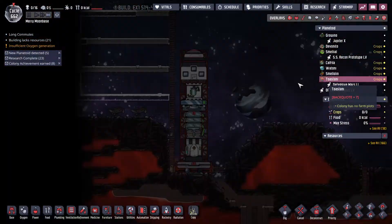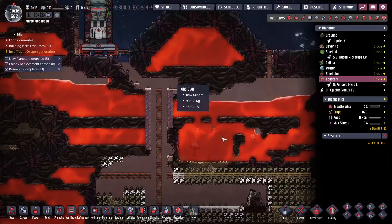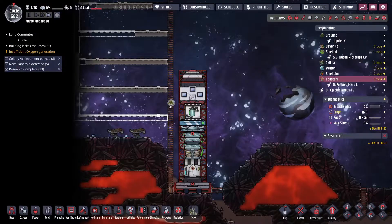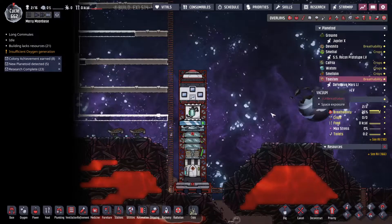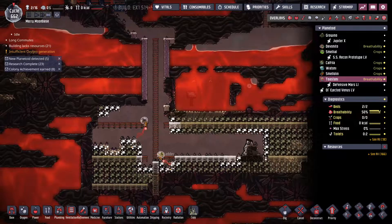Thank you all very much for watching. I'm just going to keep working on this base for a while, dig up whatever these guys can until I'm out of resources. My hydrogen rockets are gonna come mine, which is great. I hope you all have a wonderful day — hopefully I don't burn all my dupes to death.